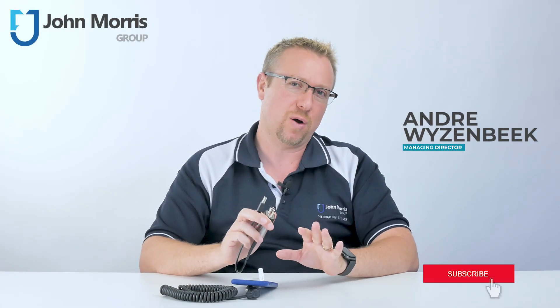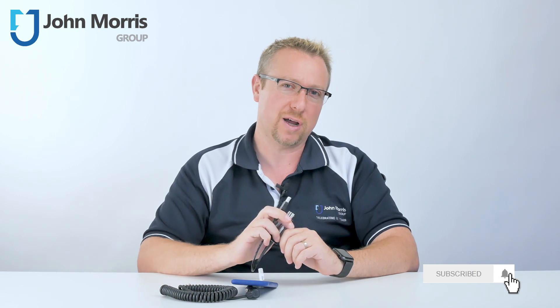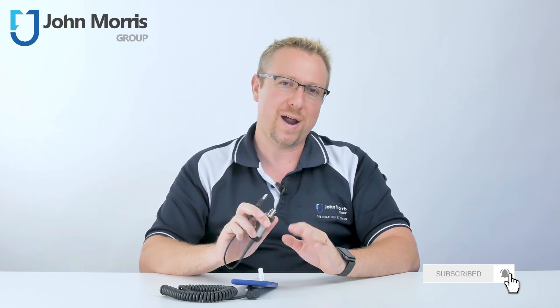Hi, my name is Andre from the John Morris Group. If you don't want to miss any of our weekly content, please subscribe to our channel and push the bell button right next to the subscribe button and you'll be notified as soon as we upload new content.